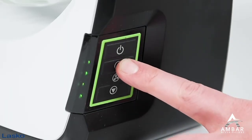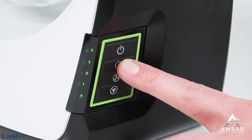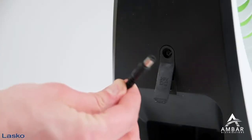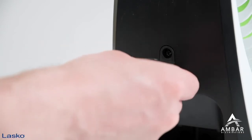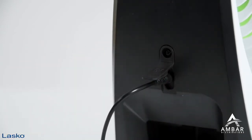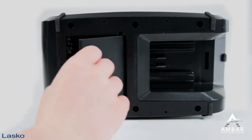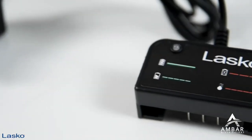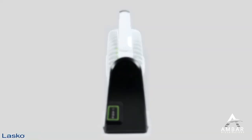Set on high, this portable fan will keep you cool for up to 4 hours and up to 15 hours on the low setting. Plus, it comes with all the features you need in a portable fan, including an AC adapter and a handy storage area at the bottom to keep everything securely in place. And with its sturdy design, you know you're getting a premium product.